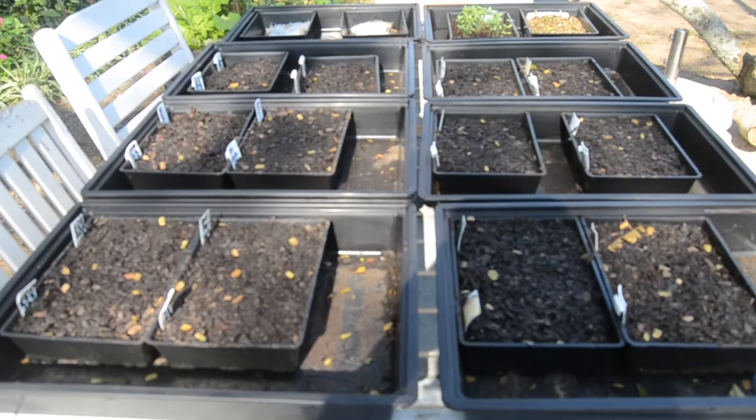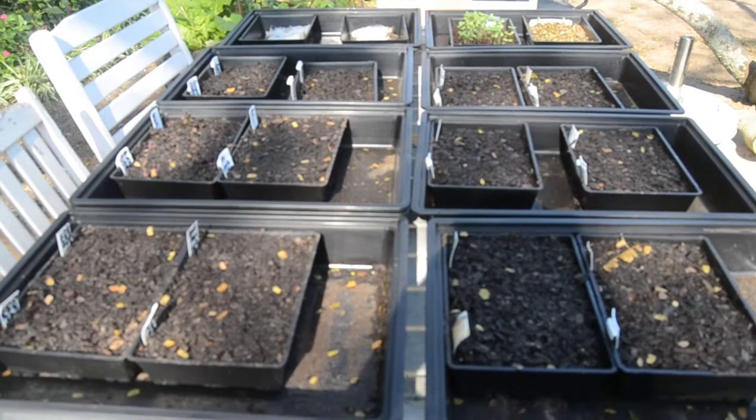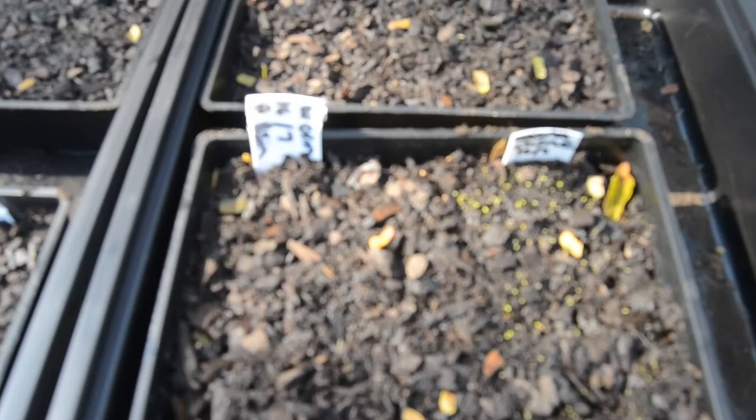Hi everybody, long time no video, sorry about that. I just wanted to show you these are a couple of the seedling trays I planted two days ago. I'm getting ready for spring — I leave them out here in the sun during the day, and then around about three o'clock when it starts cooling down I bring them inside. We've got a few of them starting to sprout, you'll see these little guys over here.